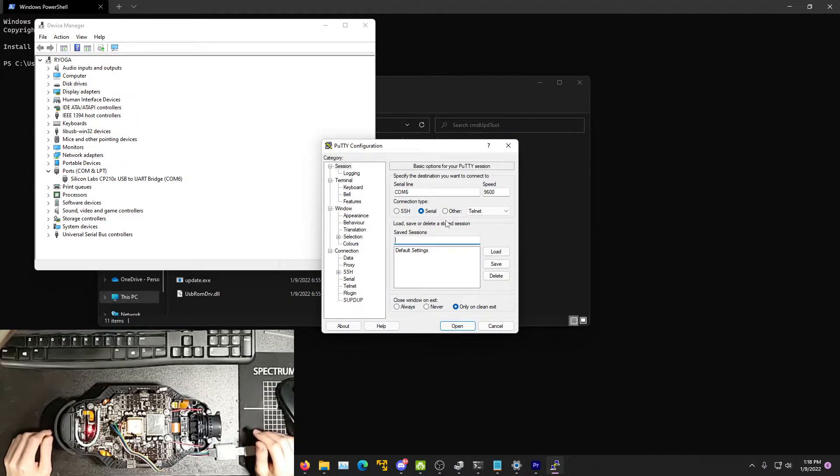In my last video, I went over how to flash the GoPro Karma controller with a custom version of Android. This was done so that Android Play Store applications could be installed. After I made that video, I began to realize that many other people were having the same pairing issues I was with the drone after the latest update.